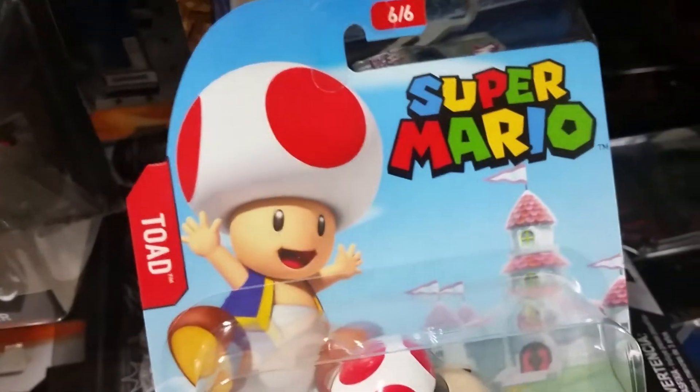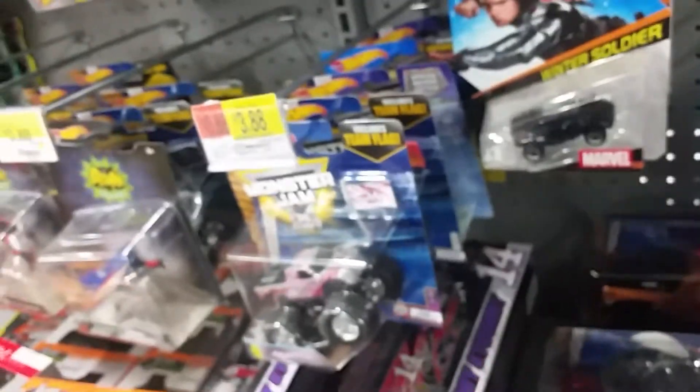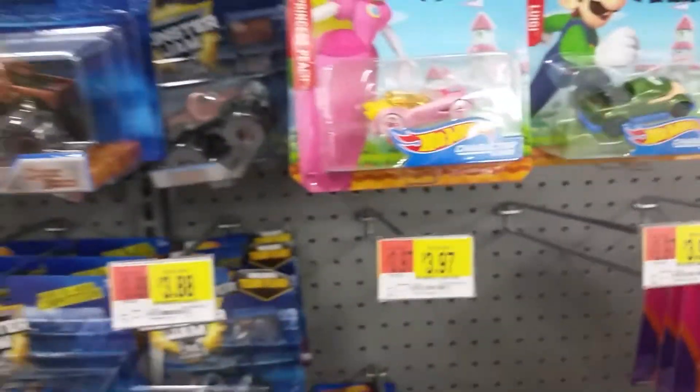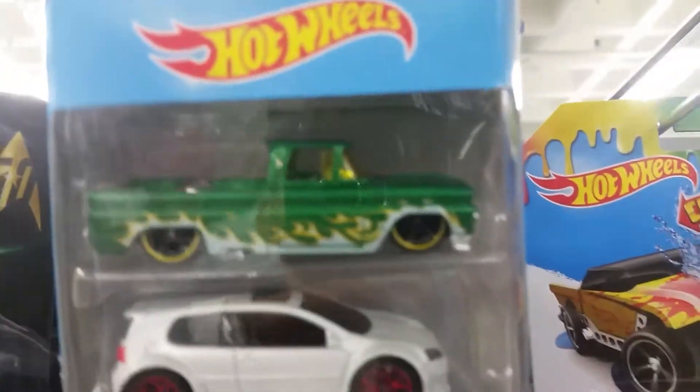And those are the Super Mario Hot Wheels cars — a nice collection for those of you who like them. You can collect them, get them for your kids, little nieces and nephews — get them all. Until then, guys, happy hunting, God bless. Some people asked me to showcase the cars and go to the stores and look, and I did — so happy hunting, God bless.